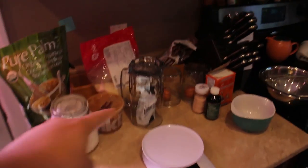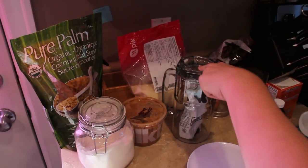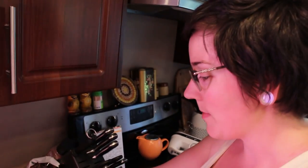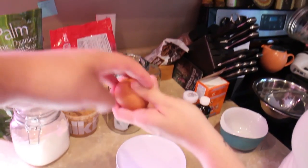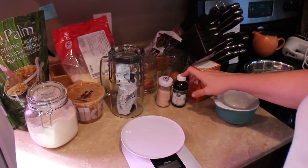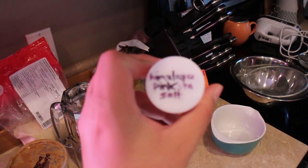What do we got going on here? We have butter, coconut palm sugar, coconut flour, almond butter, almond flour, eggs. These are in jars or cups because it helps them reach room temperature quicker — I took them out an hour ago. We also have salt, vanilla extract, baking soda, and some Himalayan pink sea salt.